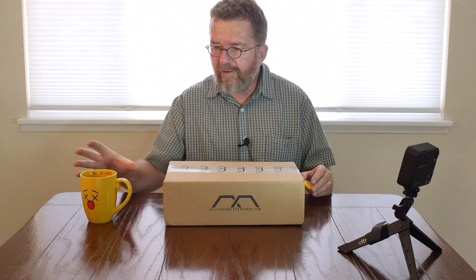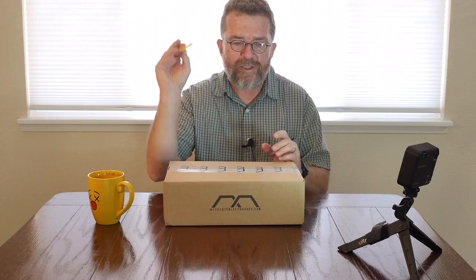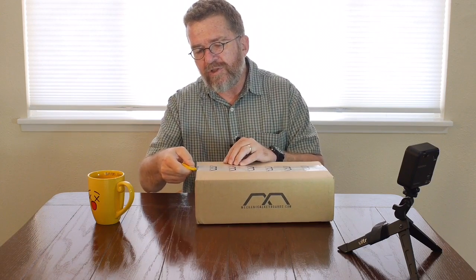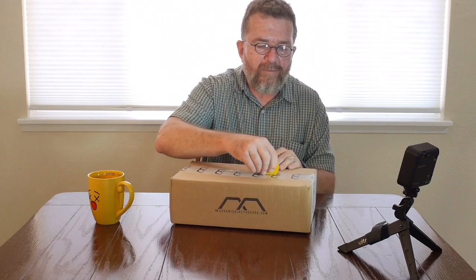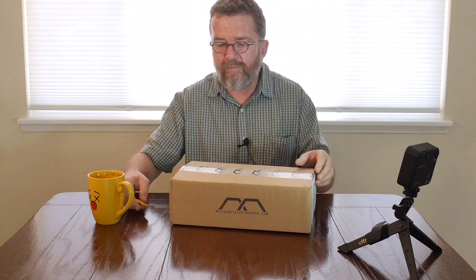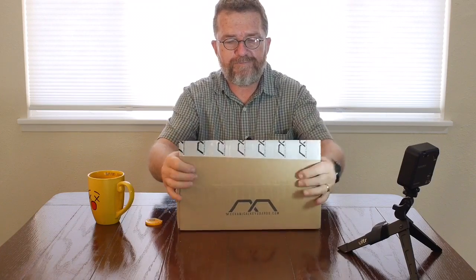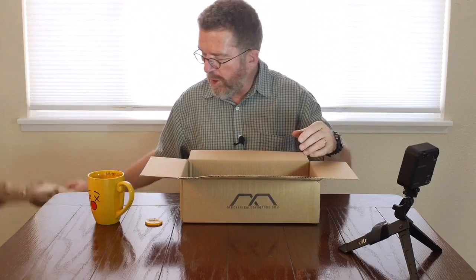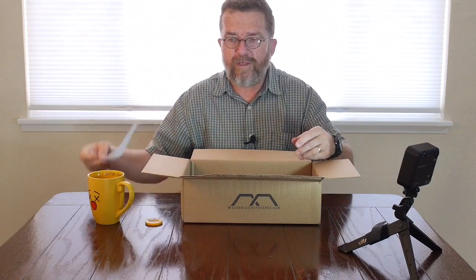So we have our cup of Aeropress coffee. We have our yellow Olfa touch knife — you guys remember Olfa touch knives? We're going to slice this thing open. The shipping on this came really fast and pretty decent. So let's slice this guy open. Some brown paper. My little shipping label.